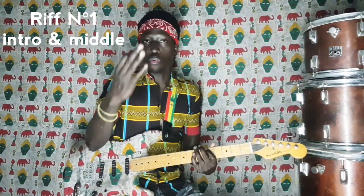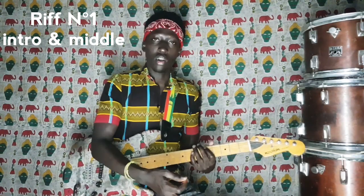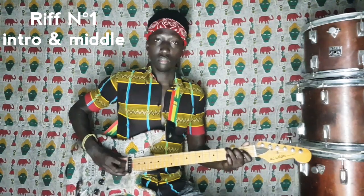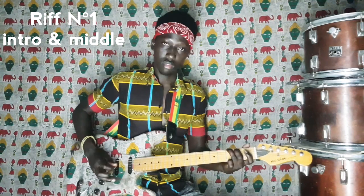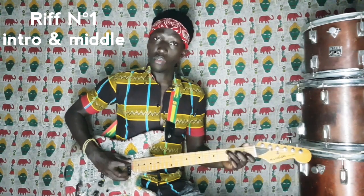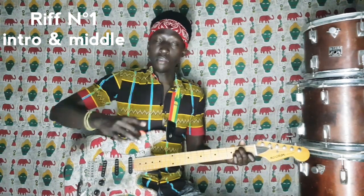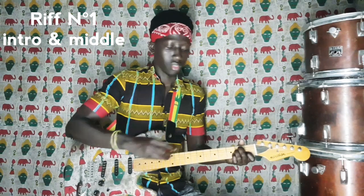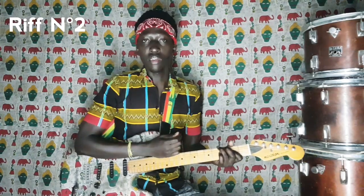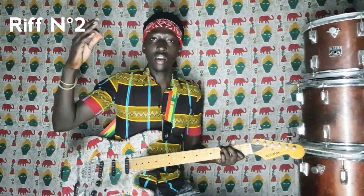On aura encore le même riff qu'on va jouer au milieu de la chanson. Là, au cas où il dit, ça se jouera comme à l'intro. C'est le même riff qu'on a joué à l'intro.